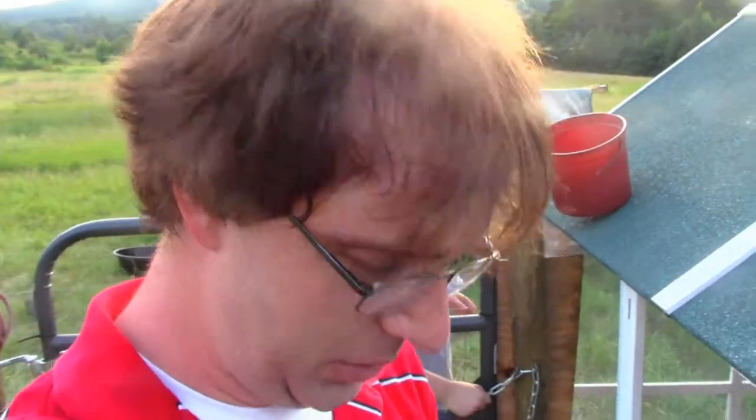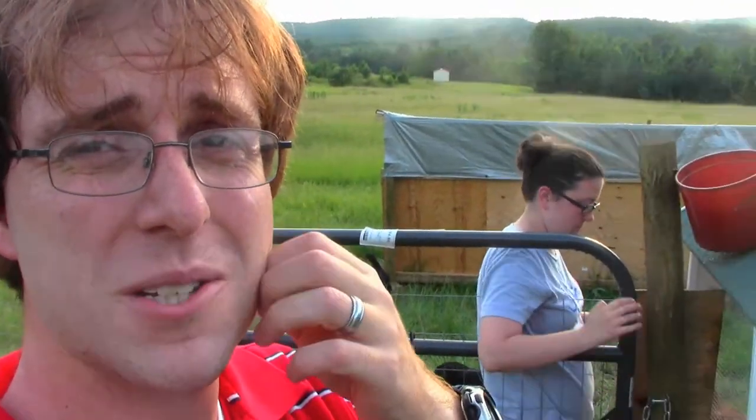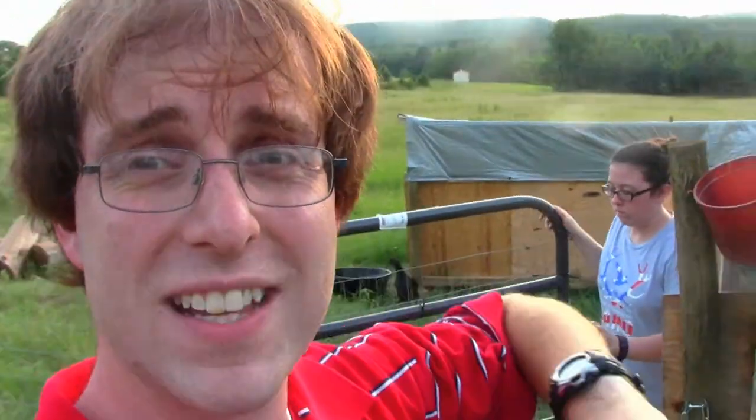Amy just watered the goats. I want to real quick see if we've got any eggs today — they've been doing pretty good. Now remember, these chickens aren't even five months old yet, but we're getting three, four, five eggs a day these days. So that's pretty good. Let's see what we've got.